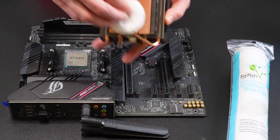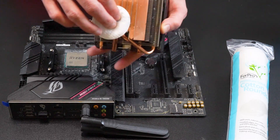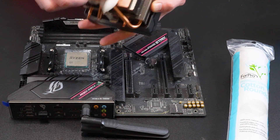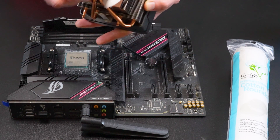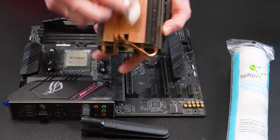Again, rub in circular motions to get it all off. You may not be able to get all of it off and that's okay. If you want a really thorough clean, you can use a toothbrush or a toothpick to help really get into the grooves. But for the most part, a cotton round works just fine.